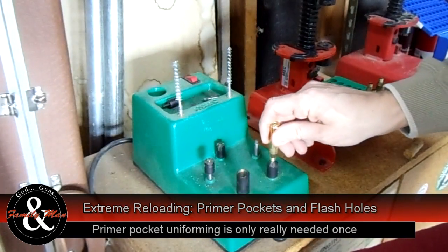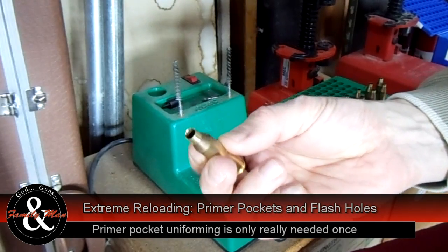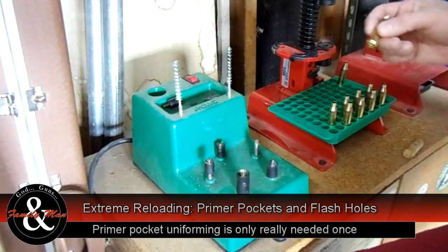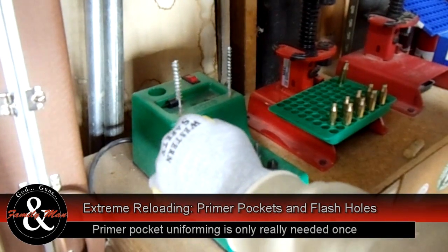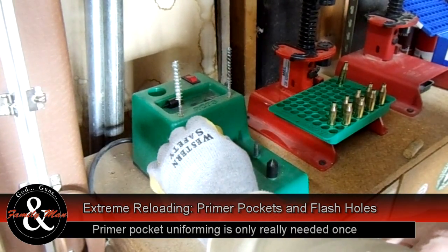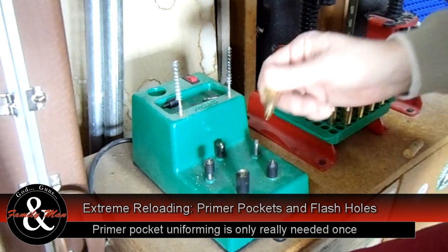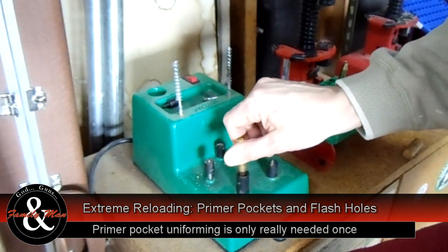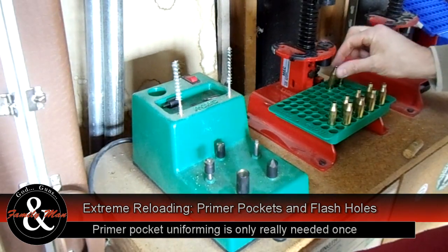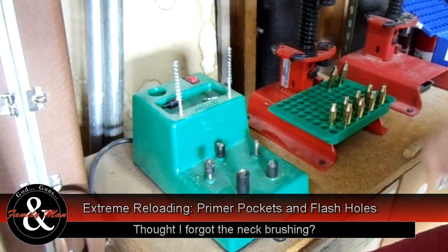Nice looking primer pocket. We're going to hit it here with a little bit of a chamfer and take off any burring. When do you know you've got enough done? You'll feel it — it turns very easy, it doesn't make contact anymore with the case, and that's as much as you're possibly going to do. I've got 98 more to do. That's the process — I'm going to get working on these.